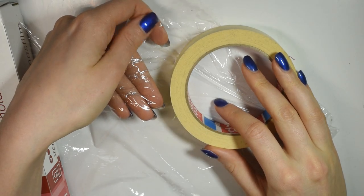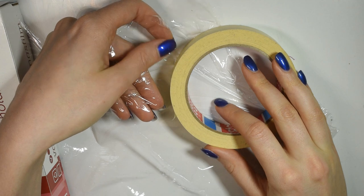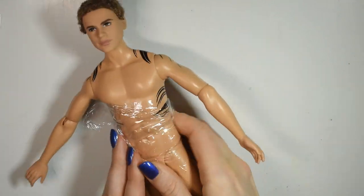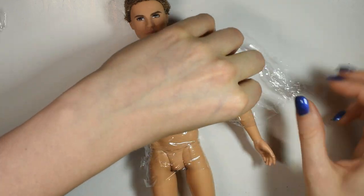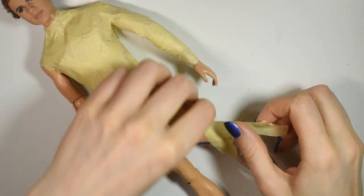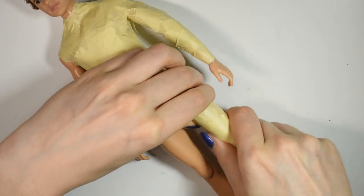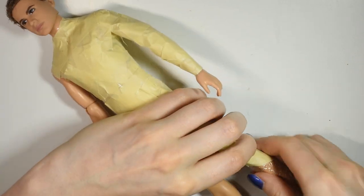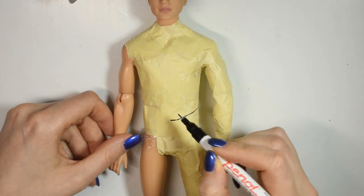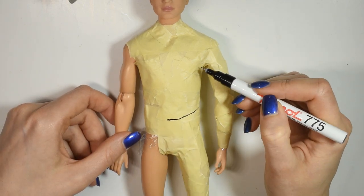To make the pattern for this suit, I'll be using the kitchen film and tape method like I often do, covering the doll in film first and then tape. Once you've got half of the doll's body in tape, you can take a marker and start drawing out the pattern for the suit.